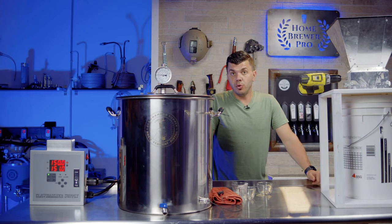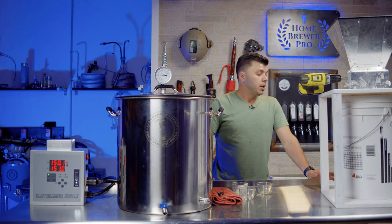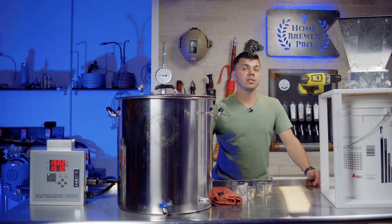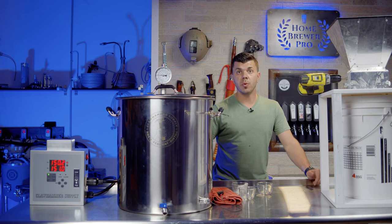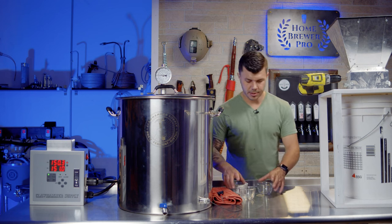We need to mill our grains — there's a pretty big grain bill for this recipe. One of the reasons I love this system is the no-sparge method: you start with your full volume of water, put all your ingredients in, and the kettle is big enough to handle that. I've always done it this way — it helps me dial in calculations for final alcohol content because I know the system's efficiency and can replicate recipes using my notes.